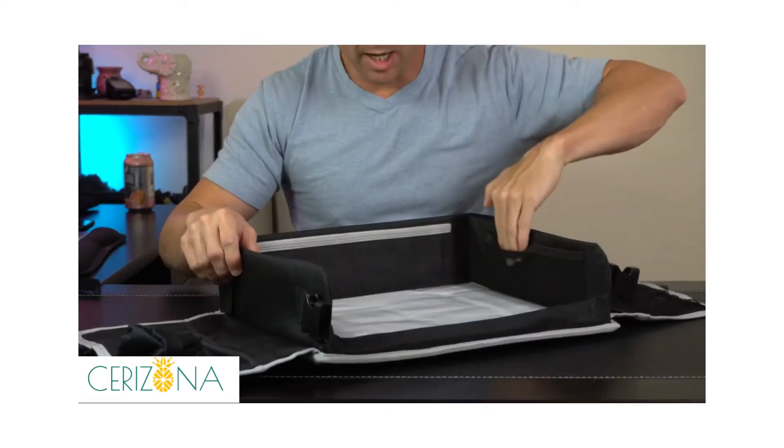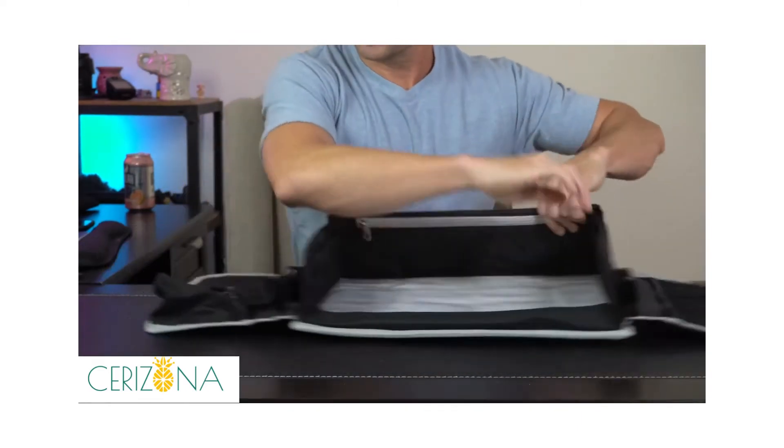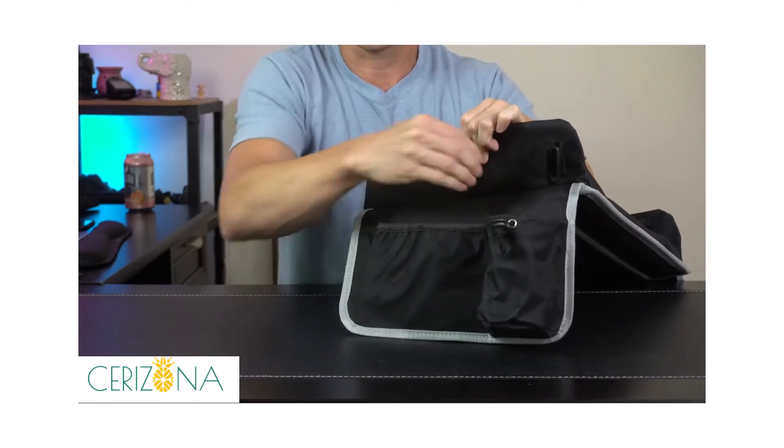We have lots of mesh pockets on each side on the inside. On the right side we've got three more mesh pockets, and on the left side we've got some solid pockets — this could probably hold a water bottle as well.